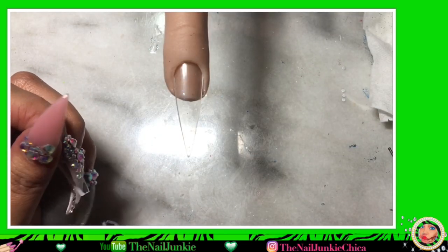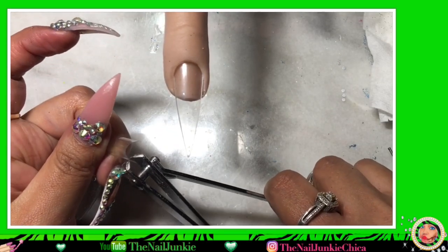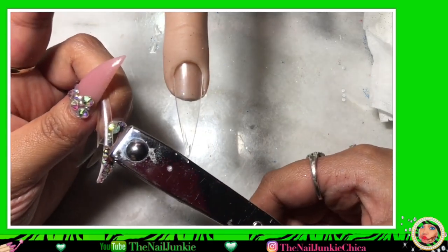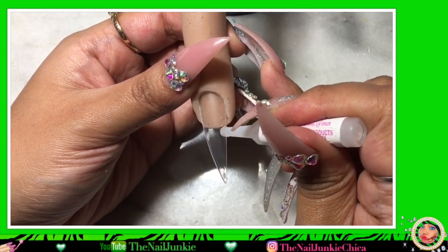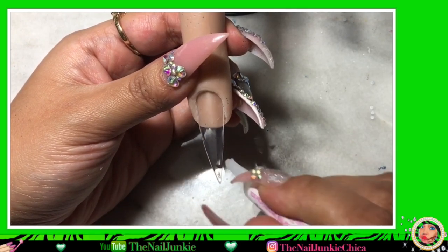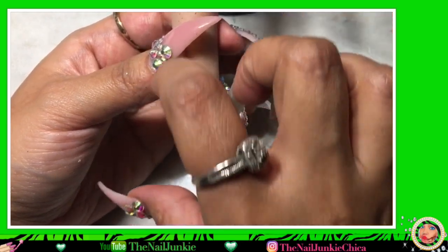So if you were to put this on a client and you want to put the whole well tip, you can. But because I don't do that, I'm gonna put the full well tip probably a little bit above the free edge so we could put the Poly Gel on the natural nail also. But because we're using my Nina today, we're just going to put the nail tip all the way in there.